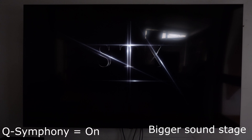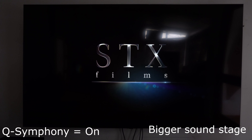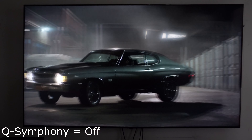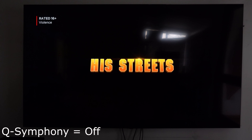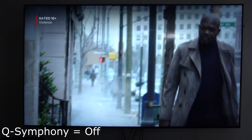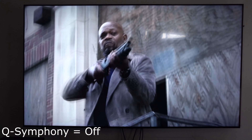Now, as you could see, it will have TV speakers. Here, if you click this one, it will only use the soundbar — as you could hear, the soundbar is working. But if you click here, it will mean the soundbar plus the TV, or Q-Symphony.